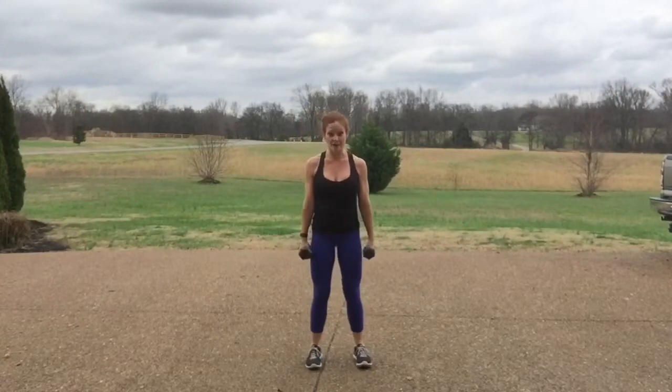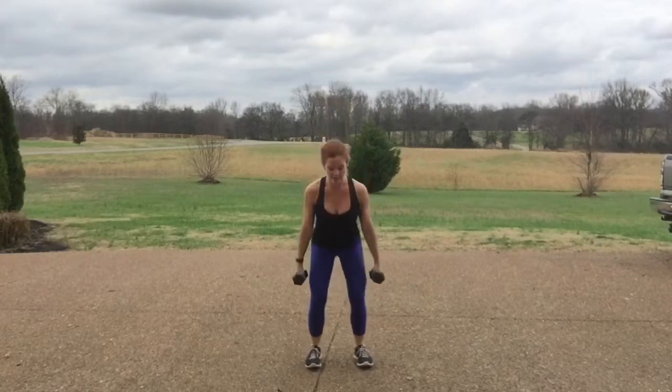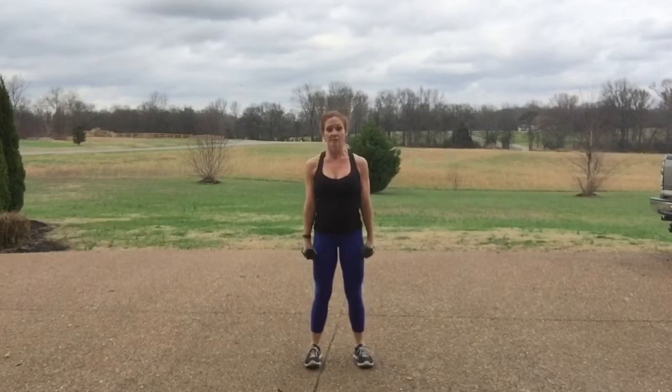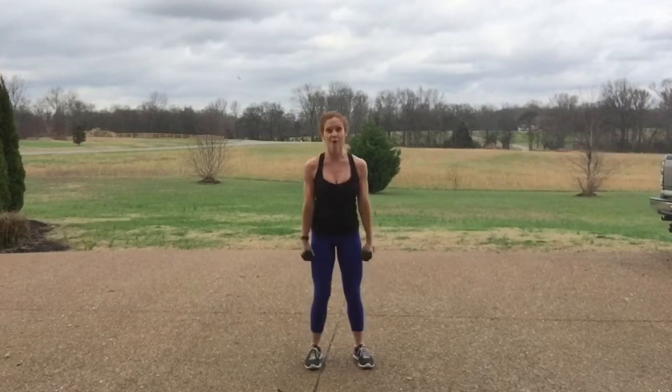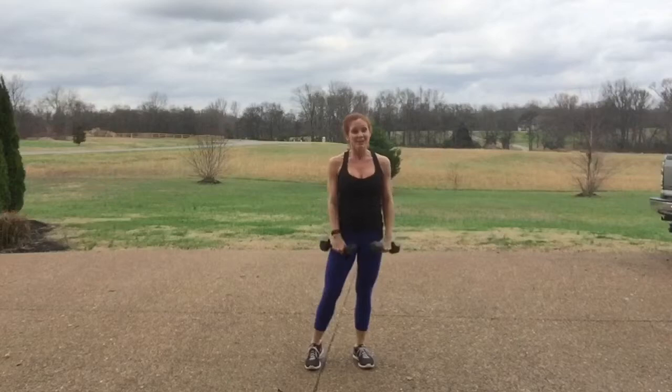After the lunges we're going squat calf raise — deep squat, lift up to your toes, deep squat, lift to your toes. You'll do 15 total of those. Make sure you choose a weight today that's challenging for you to get a good burn.